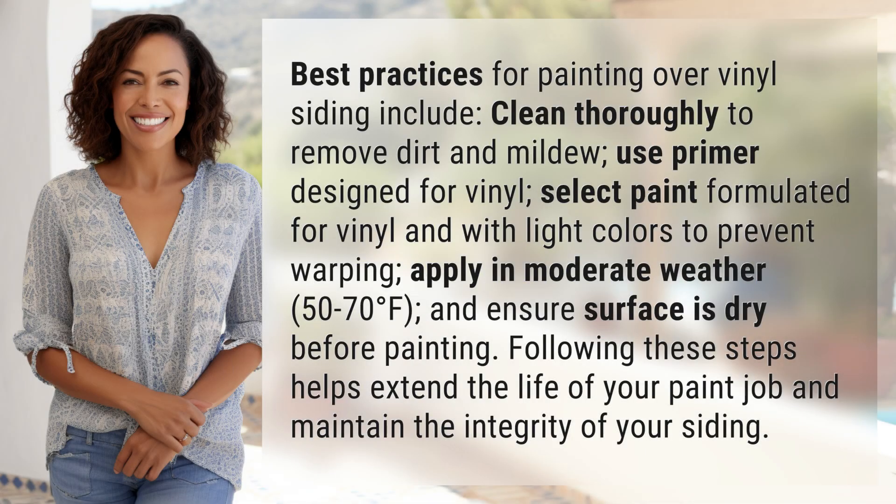Best practices for painting over vinyl siding include: clean thoroughly to remove dirt and mildew, use primer designed for vinyl, select paint formulated for vinyl with light colors to prevent warping, and apply in moderate weather — 50 to 70 degrees Fahrenheit.